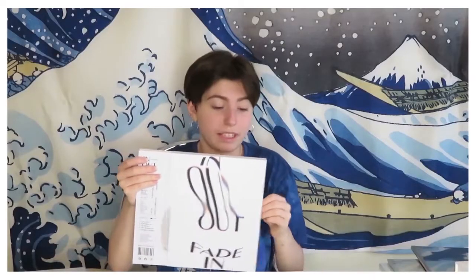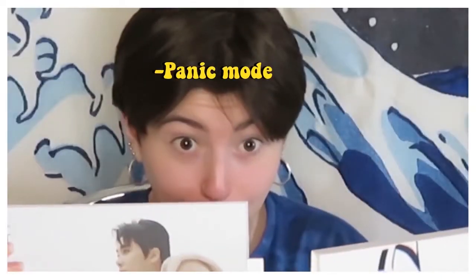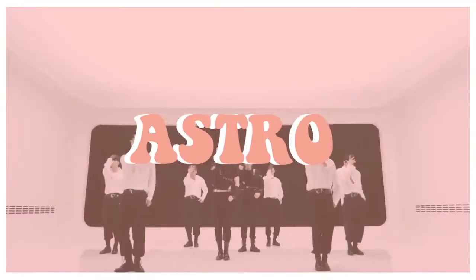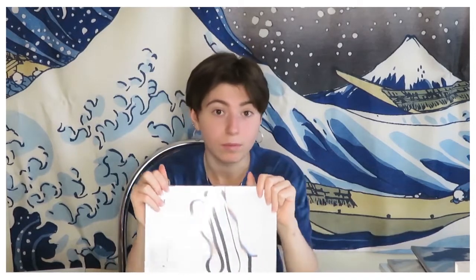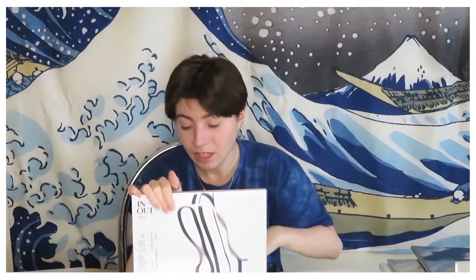So this one opens like this. It's a two-version album — a special unit album with Moonbin and Sana. They are two members from a group called Astro, so they did a solo thing together.